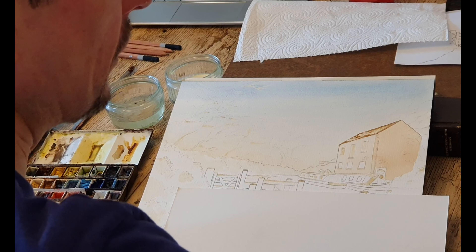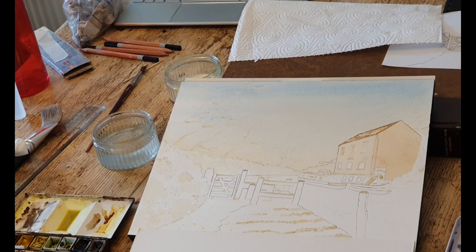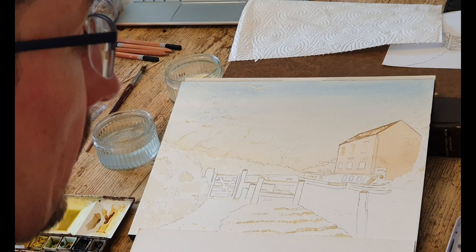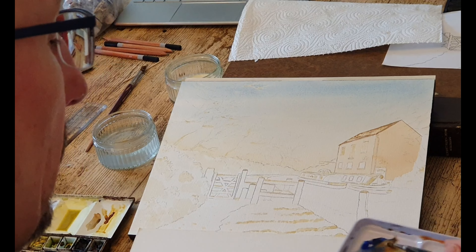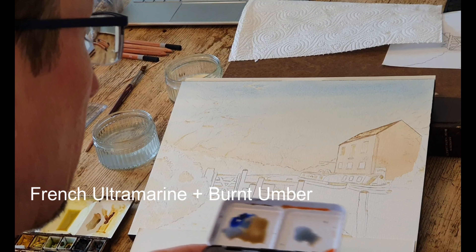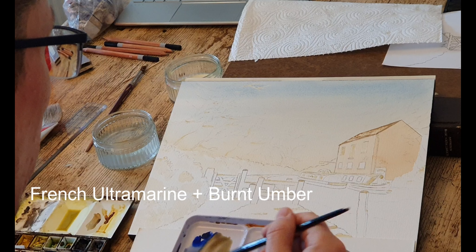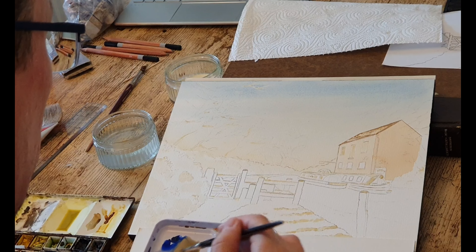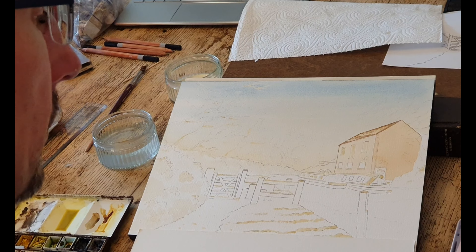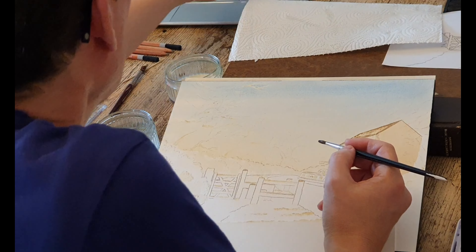I'm going to deal with this area of foliage around here. I've just been mixing up a combination of burnt umber and French ultramarine, trying to work out what colour I'm going to use. I want it to be quite faded out and bluey brown in the distance. So maybe something like this. Anyway, it's not too controversial a colour - I can always go back and strengthen it up a bit if I have to.